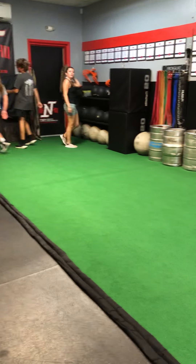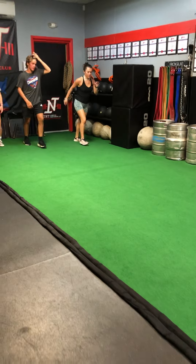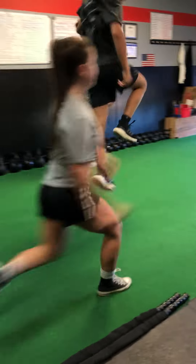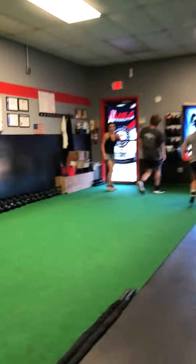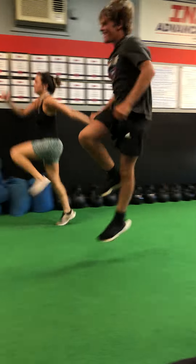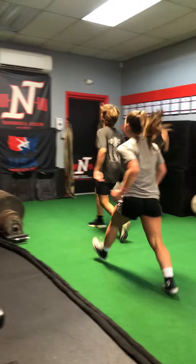All right, let's power skip down, power skip back. Focus on height. More height. There we go. Good. Good stuff.